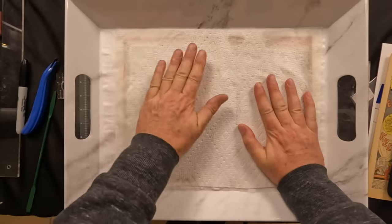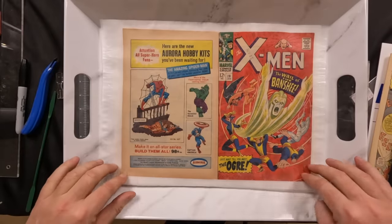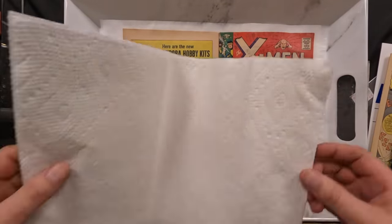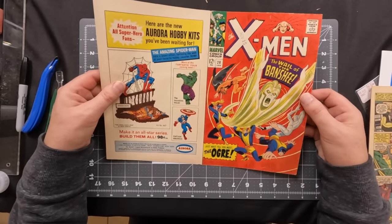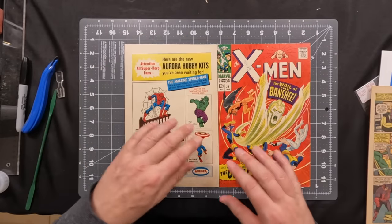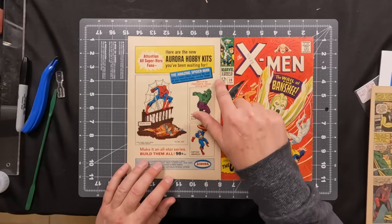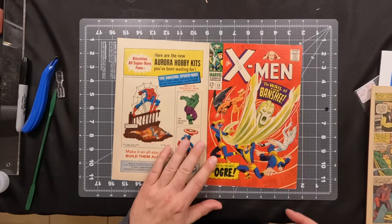Our trusty Bounty paper towels were used to soak up the excess moisture prior to putting the wrap into the heat press for some pressure drying. Once it came out of the heat press, it was smooth and flat, still retained its gloss, and any dry cleaning could be done around the back cover. Fortunately, it really didn't need anything — a lot of the dirt came off with the liquid.